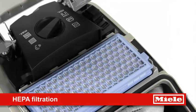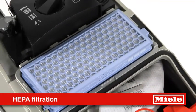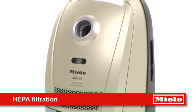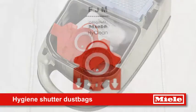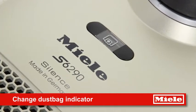The active HEPA filter is designed to help create a comfortable environment for allergy sufferers. It also incorporates a layer of active charcoal to remove unpleasant smells. Extremely hygienic dust bags automatically close, keeping dirt and dust inside, while the indicator lets you know when the bag needs changing.